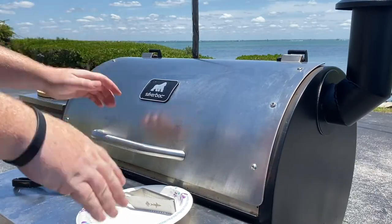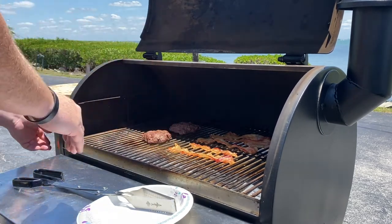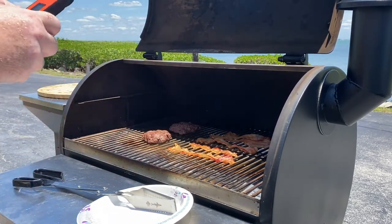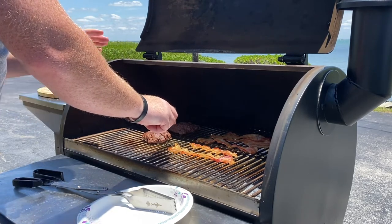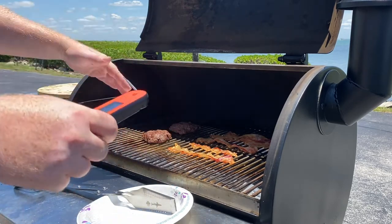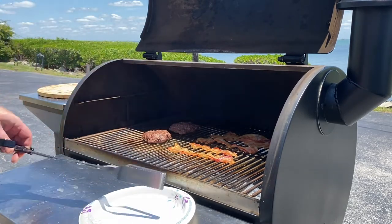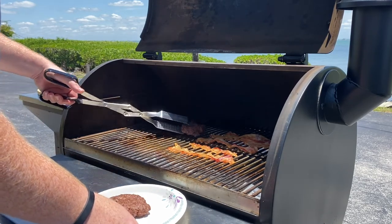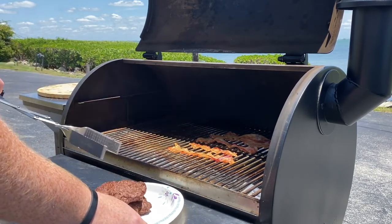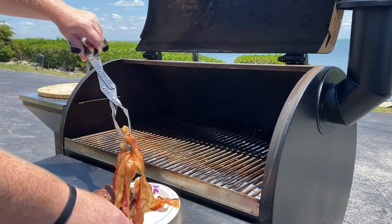It's been one hour. Bacon's looking good, the burgers are looking good. Let's take a look at the temp of our burgers — right at about 135, and that's really good. I wouldn't go anything above that. We can take these off. Yeah, give me that bacon.